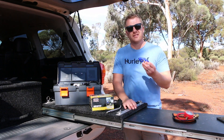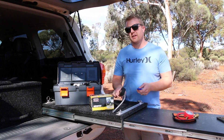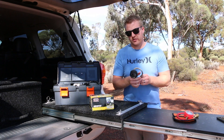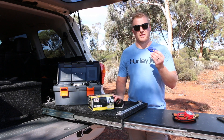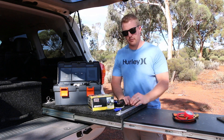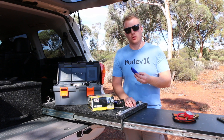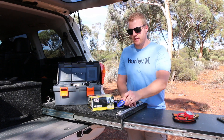I also carry a digital gauge — sometimes the ARB analog gauges can be slightly off, so once I've calibrated them with the digital gauge I'll note the settings and just use the analog to double-check all my tyre pressures. These digital gauges can also be used to check the PSI in your rear suspension airbags if your car has them.